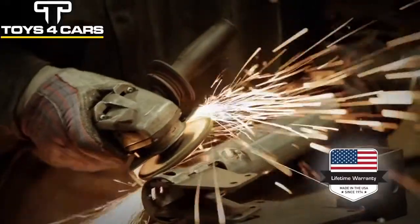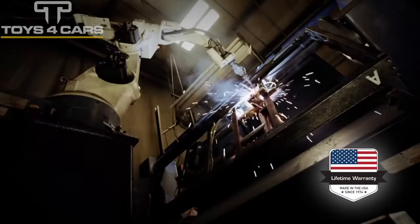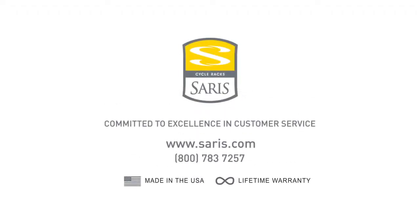Made in Madison, Wisconsin and comes with a lifetime warranty. This video is not meant to replace the owner's manual.